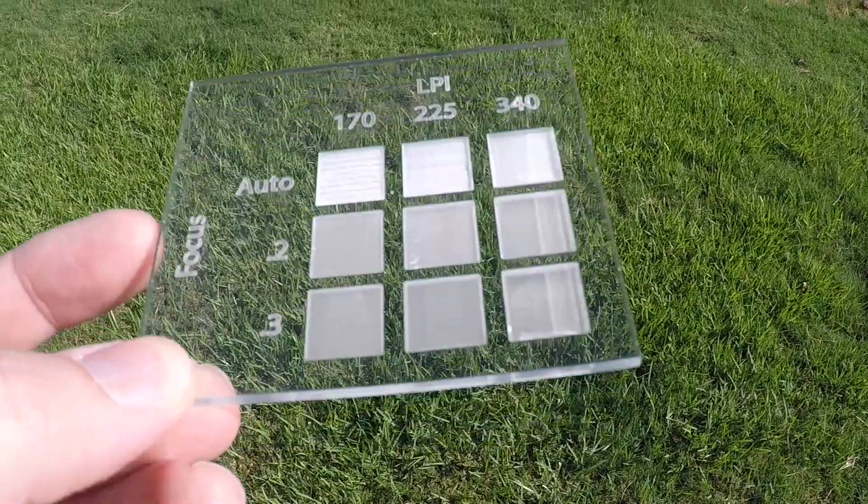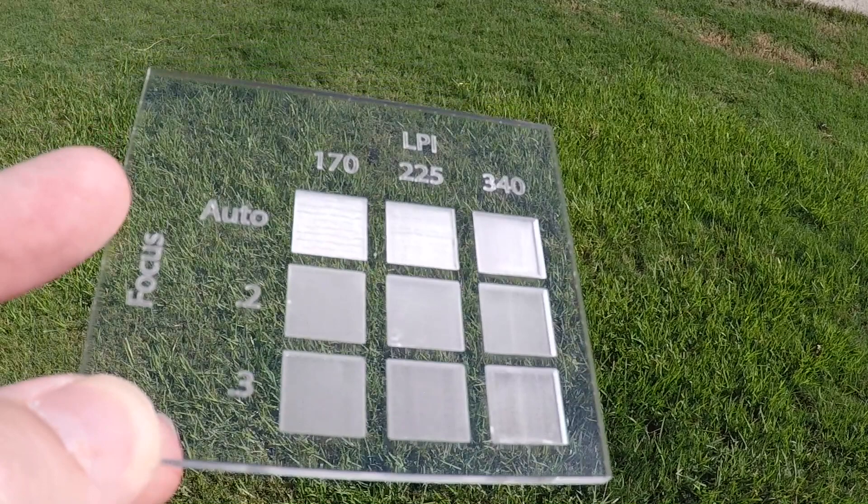On this episode of The Atlanta Maker, we take a look at getting higher quality and faster acrylic engravings using defocusing.